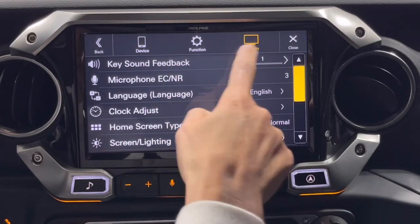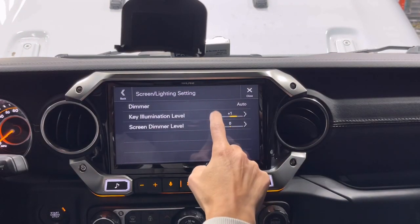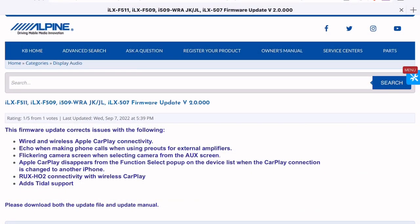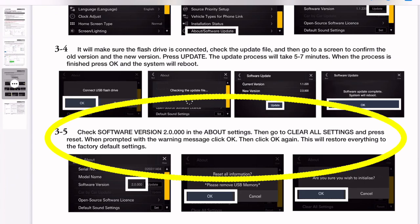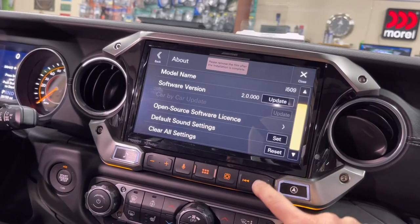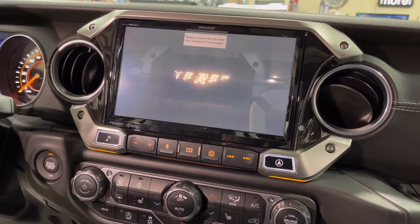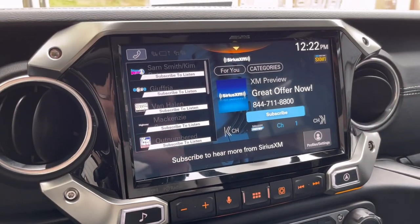Regarding that annoying beep: go into Setup, then System, then Key Sound Feedback and turn it off. Screen lighting lets you adjust the brightness of the buttons, but again not the color. The enhanced text option makes the icons a lot bigger — it reminds me of a Kenwood layout. One important thing to note: most units are shipping with original software. When you do the required update, you have to scroll down to clear all settings and reset. That reset will wipe away all your audio settings, so be sure to take pictures once you have everything dialed in.